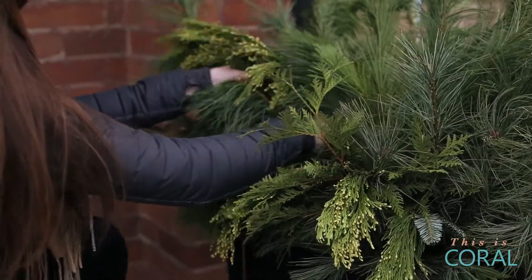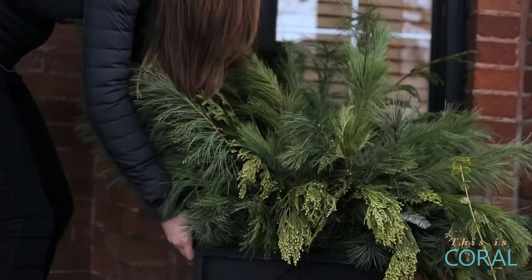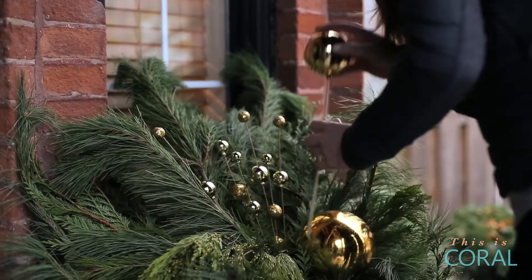Add in some other varieties like some BC Cedar and some Spruce to give it more dimension. It's easy to create a larger, impressive, well-shaped planter when you have the basic shape to work from.